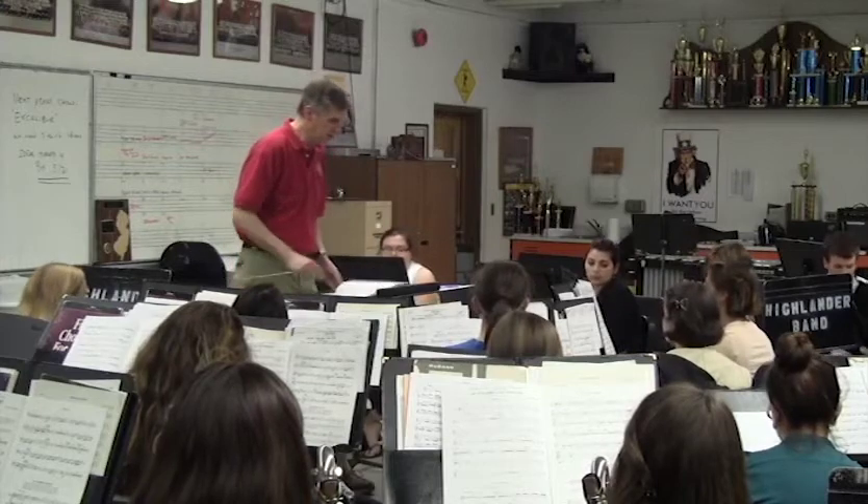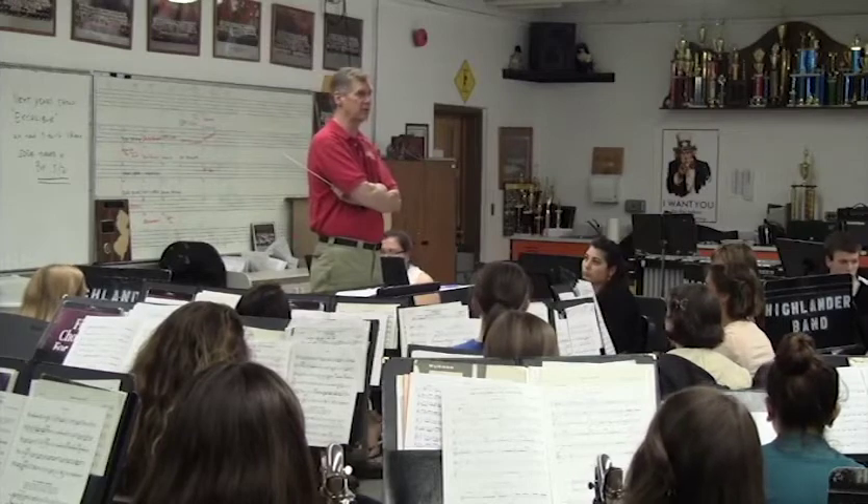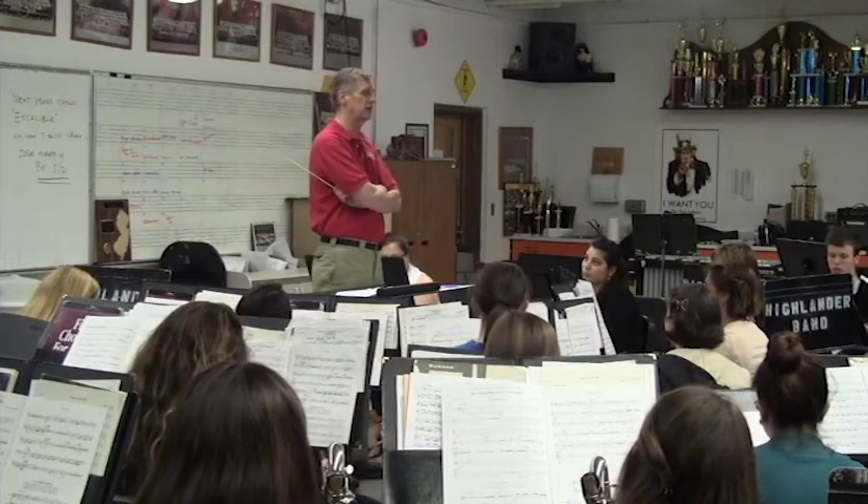It's been great. Alright, guys. Is that piece starting to feel a little more comfortable for you? Two days ago it did not feel comfortable at all. Yesterday I felt better about it. Today I feel like you're going to be ready for a performance.